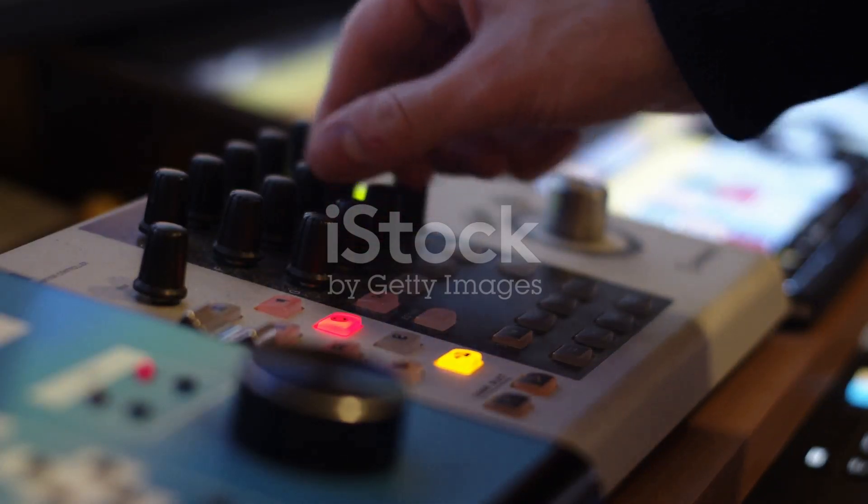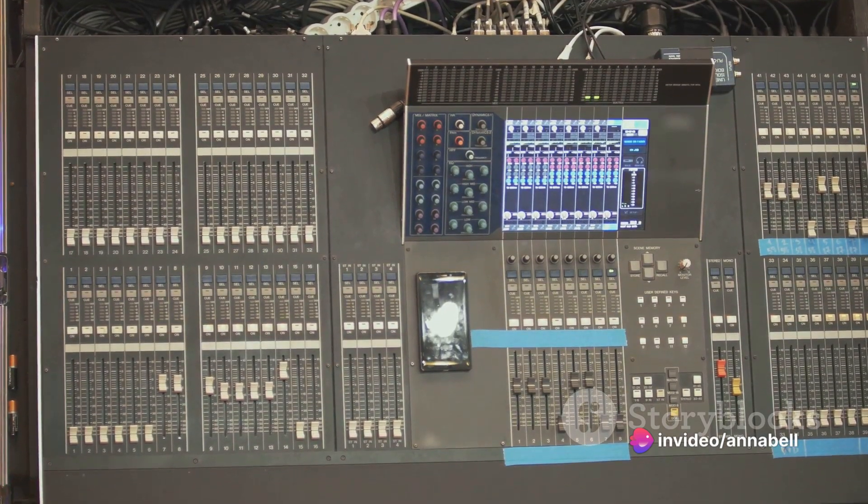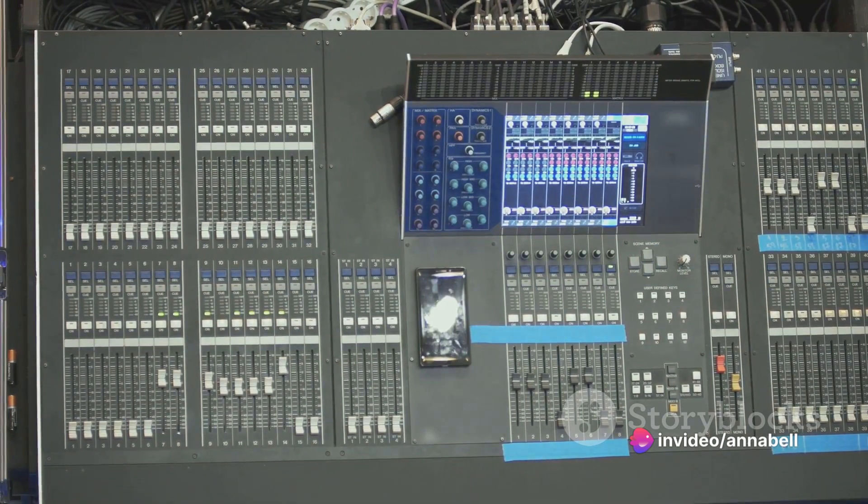Its intuitive interface and user-friendly controls make navigating the sound library a breeze, enabling users to swiftly find the perfect sound for any musical genre or production style.